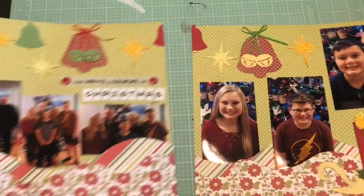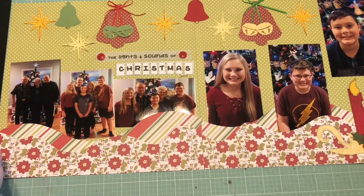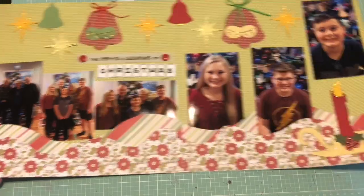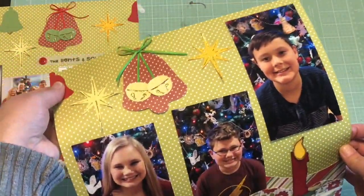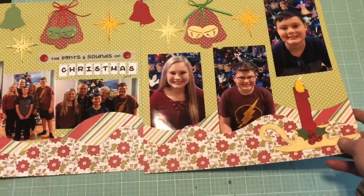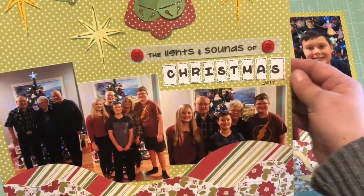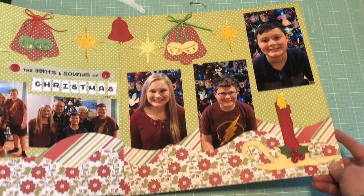All right, the next ones I have are kind of Christmas related. I don't usually do a lot of Christmas layouts because I do a December daily, but I had these themed paper kits that I had put together. So here's a double pager — I used Kiwi Lane templates, and then this was a die cut candle. I added some buttons and used some gold glossy accents, accenting everything in gold. The bell shape here is a Kiwi Lane template. These are just some cutouts I'd had. This is Simple Stories paper here for sure, and it just says 'the lights and sounds of Christmas' — just some pictures of our family around the Christmas tree this past Christmas. Really easy.